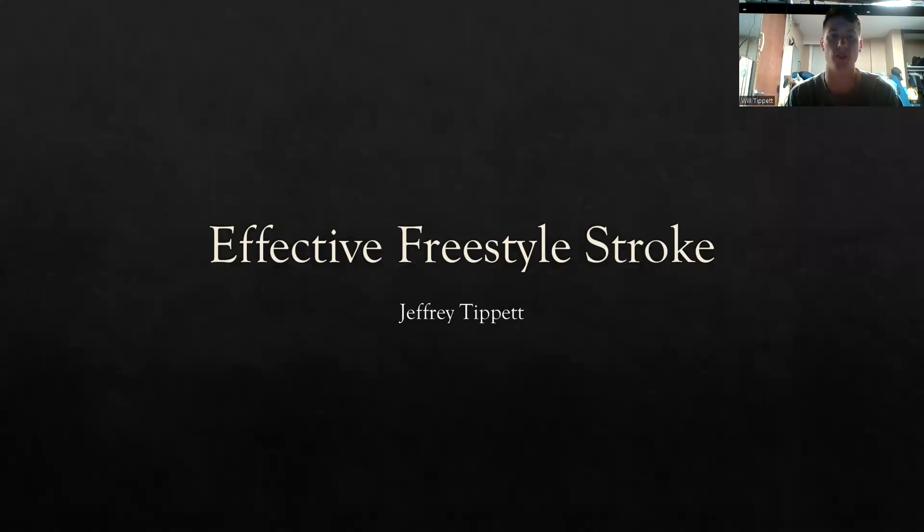Hello, everybody. I'm Jeffrey Tippett. I'm an MET major here at Tennessee Tech, and I also minor in aquatics, which has to do with today's topic of effective freestyle stroke when it comes to survival.